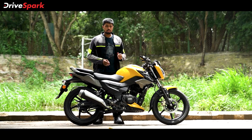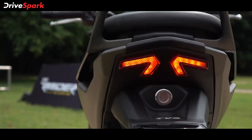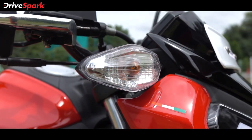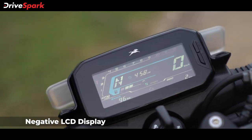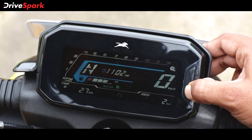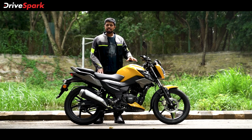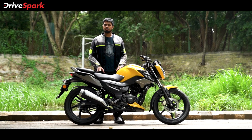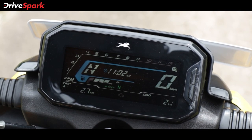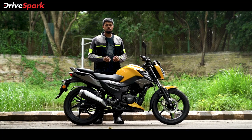The TVS Raider comes with just enough features to give it the premium commuter tag. You've got the LED headlamp and LED tail lamp taking care of the LED lighting, though the halogen-powered indicators could have been LEDs too. The instrumentation is a negative LCD unit that displays a whole lot of information — trip meters, tacho, odo, speedo, time, ride modes, and more. TVS will also offer a bigger 5-inch TFT instrument cluster on higher variants that displays more information and is capable of connecting to your smartphone via TVS's SmartXConnect system. We haven't got our hands on it yet but will be doing a full road test soon, so stay tuned.